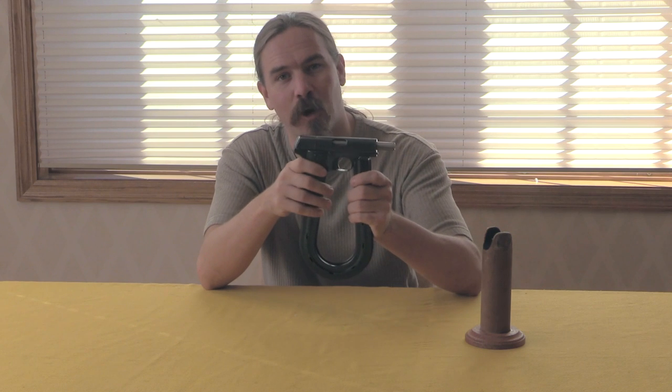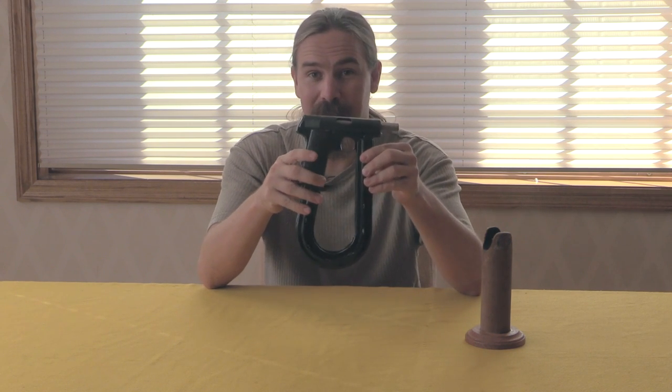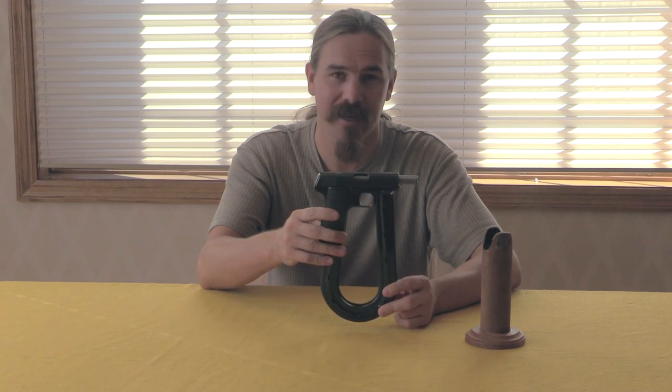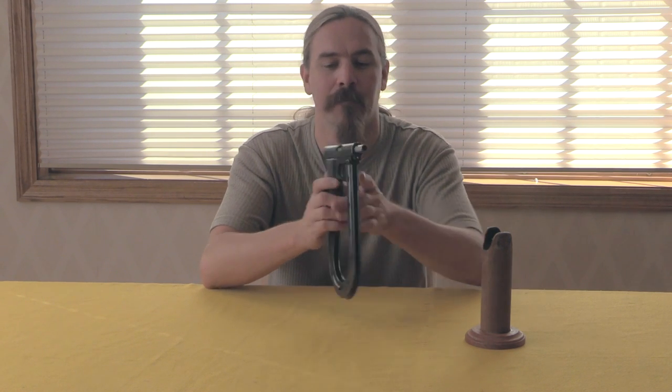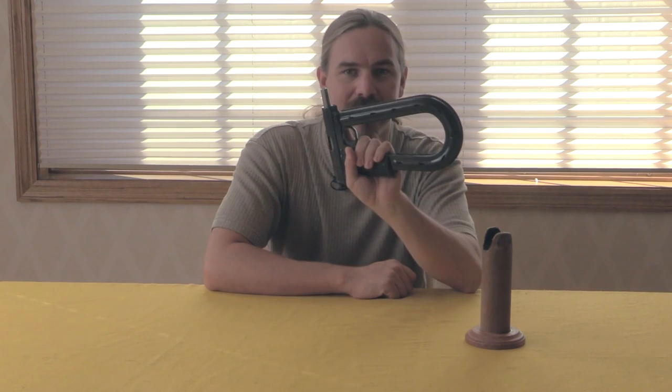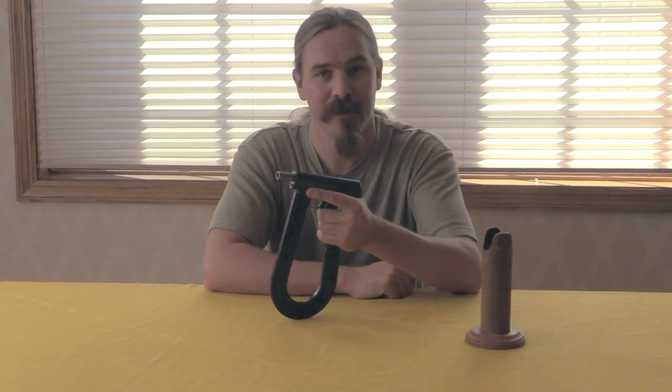Thanks for watching guys, hope you enjoyed the video. I'm happy to have had the opportunity to bring you a closer view of this exceedingly rare and really cool-looking magazine. Don't forget to tune back in every week to ForgottenWeapons.com for more extended magazines and weird firearms curiosa. Thanks for watching, and we'll see you next time.